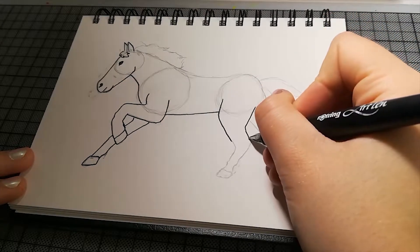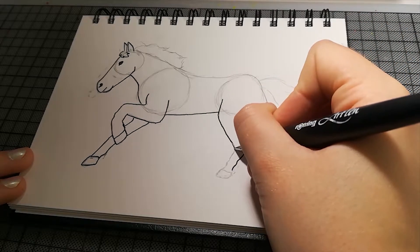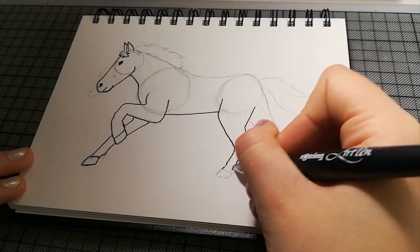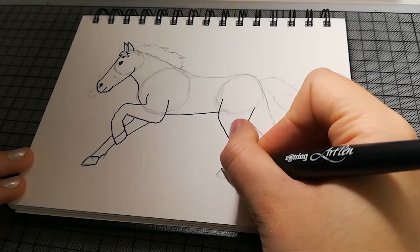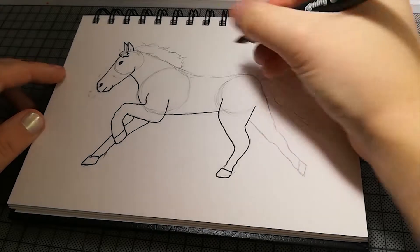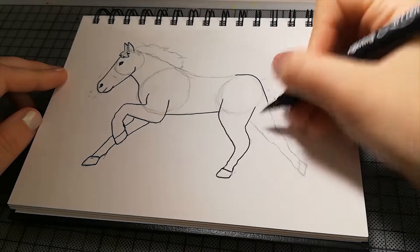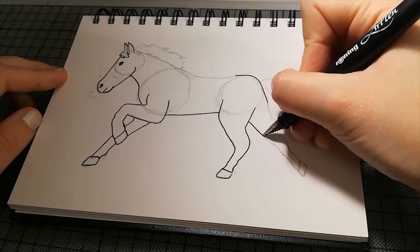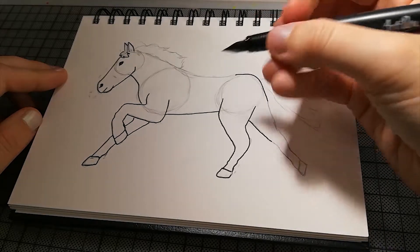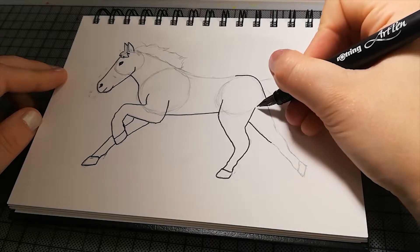Ich finde, es hat irgendwie ein bisschen kurze Hinterbeine — so ein Stummelbeinchen. Ja, bin dann eigentlich eh schon fast fertig.